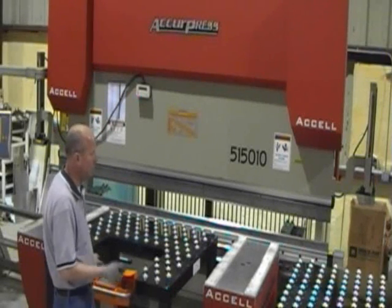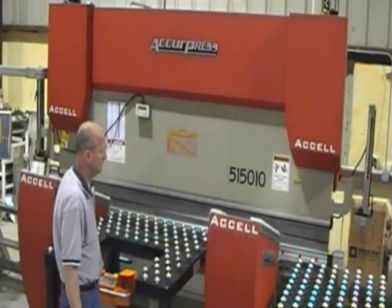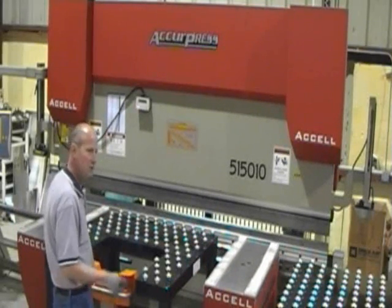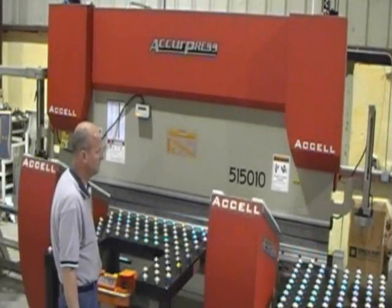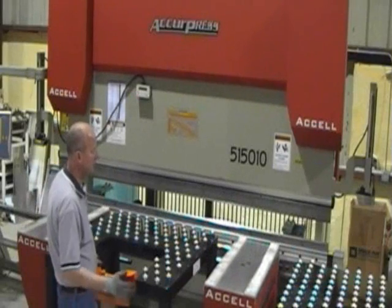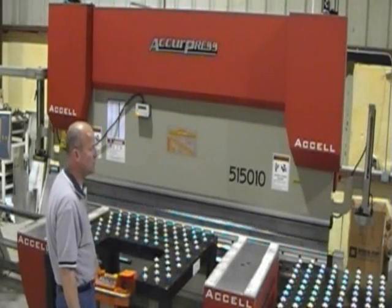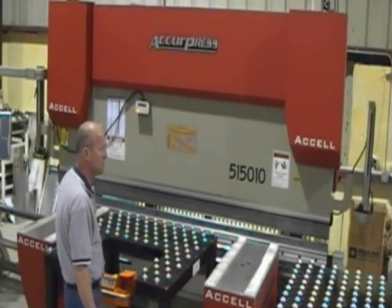The first step brings the gauge in for the bend position — I would put the material against it. This is going to require an additional pedal cycle. Steps to the second position, I would put it up against there. Now this next step clears the gauge so that I'm free to rotate the material. This is the dry cycle that will cycle through and bring the gauge back in again. The material is up against it — this is the third bend.